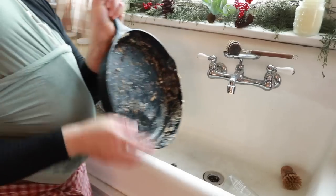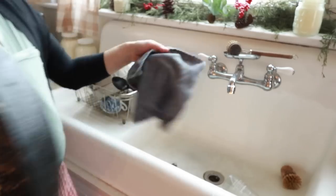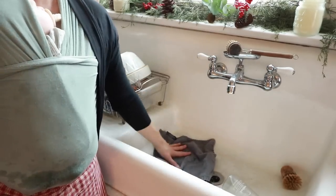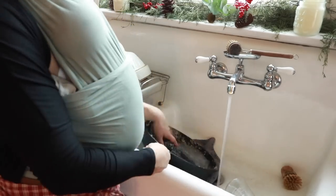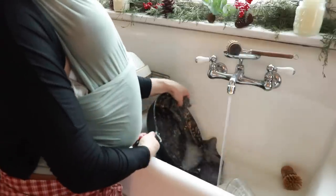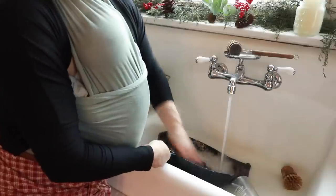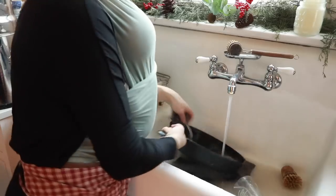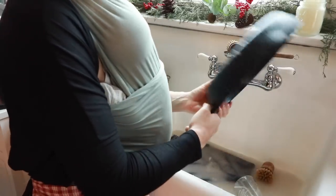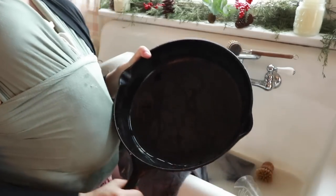This skillet was used yesterday to make sourdough cinnamon rolls and has been sitting a while, so it's really dirty — it got really stuck on. I'm going to put a dark rag down in my sink and then run some really hot water. No soap, but a stainless steel scrubber like a Chore Boy — it'll come up really easily that way. It won't hurt the season; I've been doing this forever. Now I could dry it with a dark towel, but I like to apply heat and oil, so I'm going to go over to the stove and apply some heat.